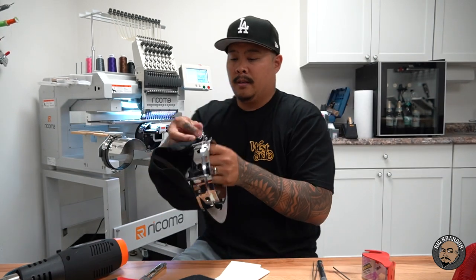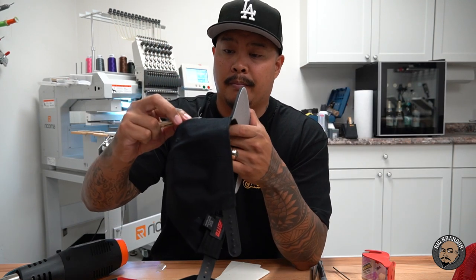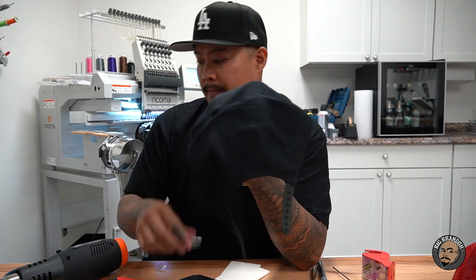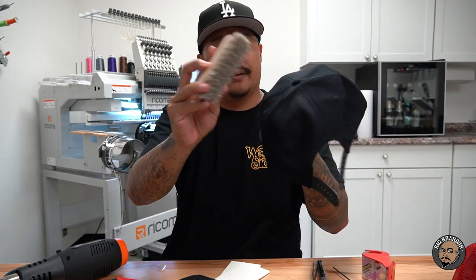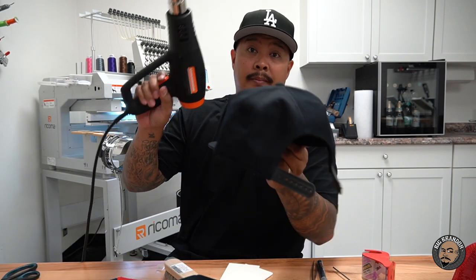Now as you can see, there's a lot of loose threads hanging off. I'm going to take our little scissors and start cutting off a lot of this loose thread. All of this is just the cleanup work that comes with doing embroidery. Take this little brush and brush away a lot of that loose thread. Now the last thing you can do is take your heat gun. This heat gun is going to tighten up all the thread, shrink down the foam, and make everything nice and clean.